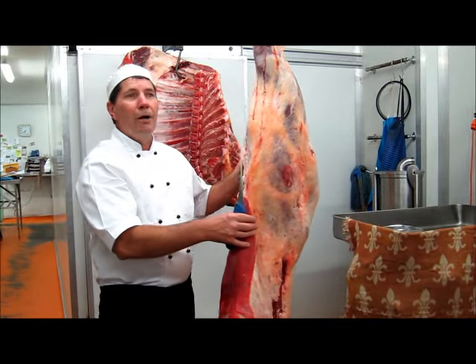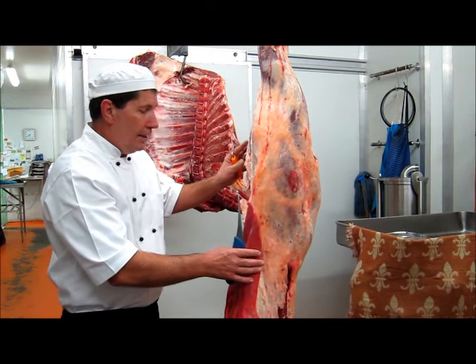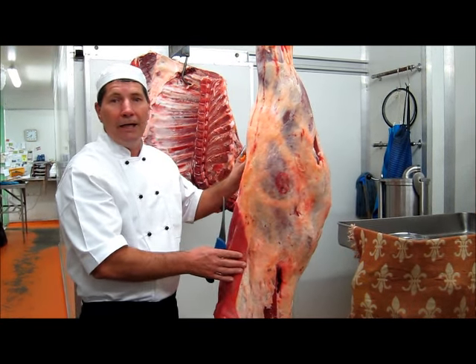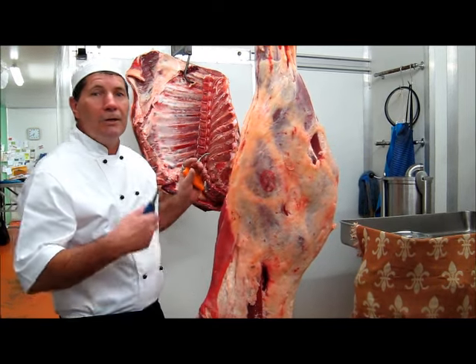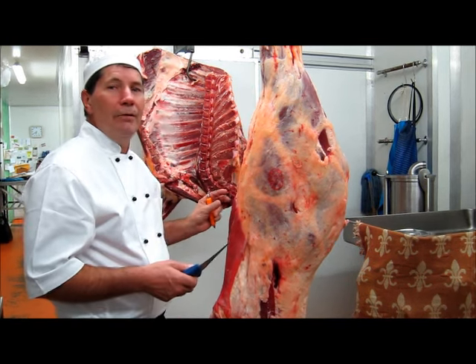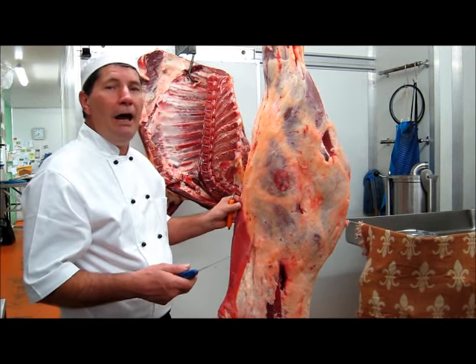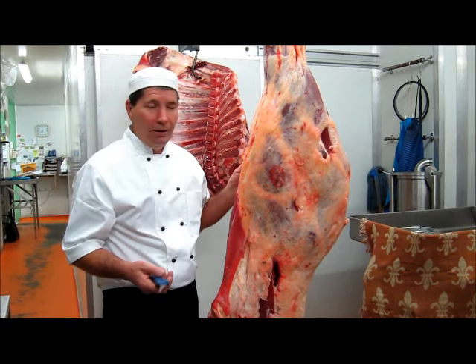While good boners would take about 4 or 5 minutes to completely bone these, today I'm going to take considerably more time because I want to demonstrate slowly and precisely — with precision — exactly where each cut is and exactly what you have to do with your knife and where you need to be placed in order to bone this out.